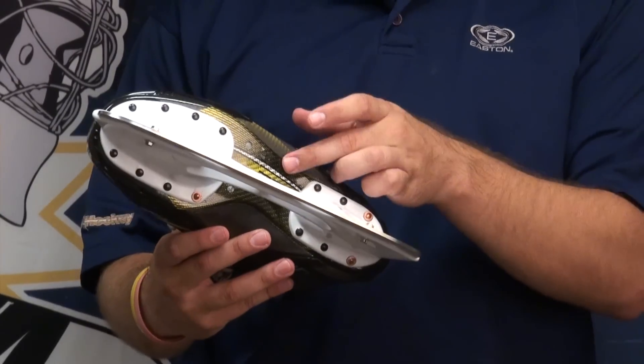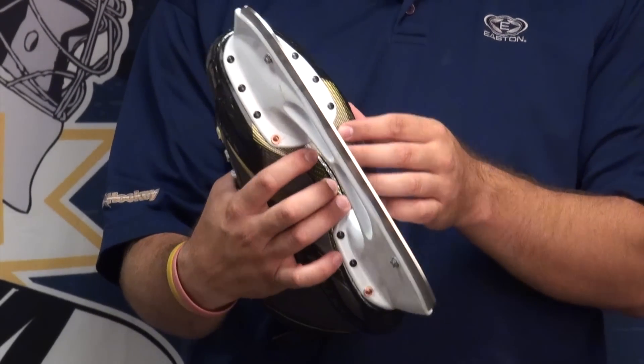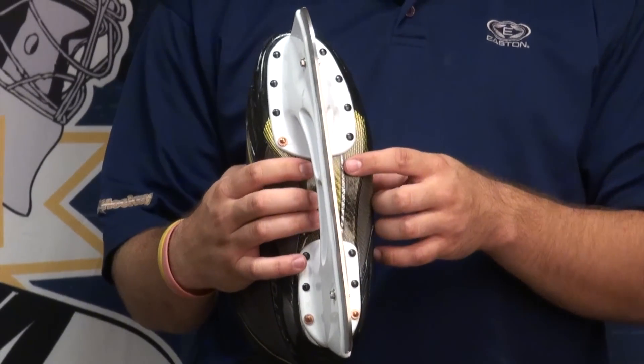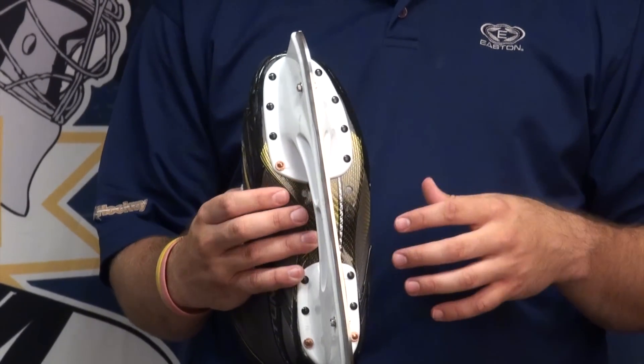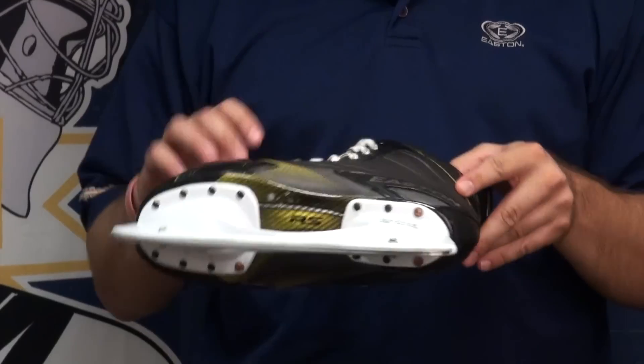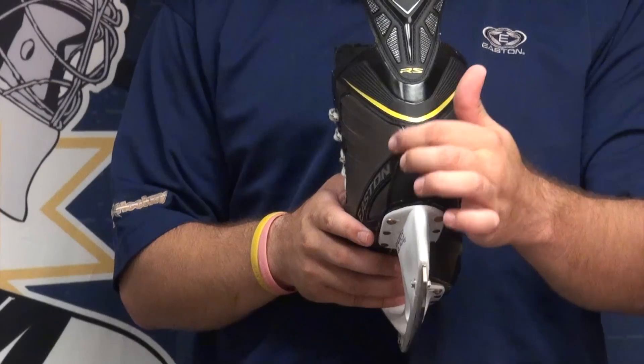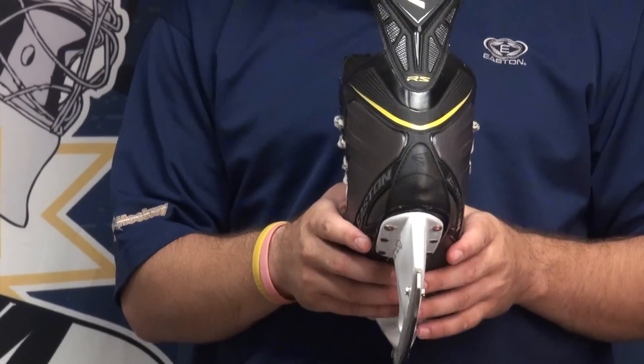The outsole is Easton's Texallium composite material. It's got the dry flow in it, which provides a little bit of drainage for moisture, sweat, and all that stuff, along with a little bit of airflow to keep your feet cooler during games. They also have an injected rubber piece back here just to be a little more wear-resistant in a high-wear area.